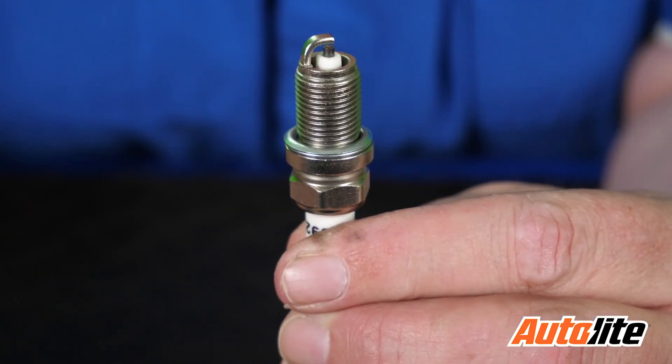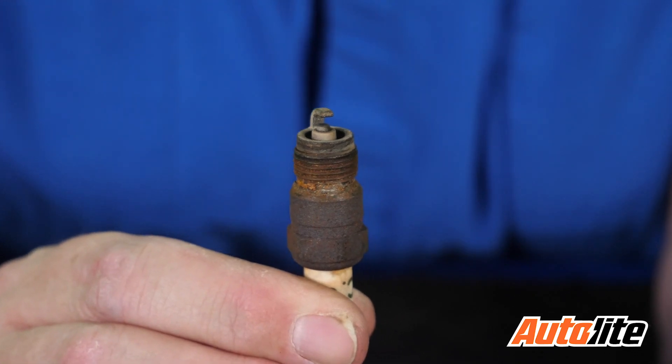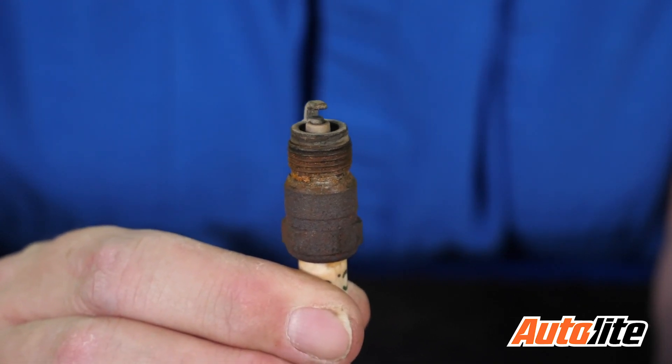In general, anti-seize should not be used on spark plugs that look like this. If they have a shiny silver coating on the outside, they're already treated for anti-seize and anti-galling inside the head of the cylinder. But if they're the typical black oxide plug that's a little bit older that you don't see that often on vehicles, well, this can use anti-seize.